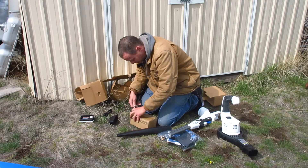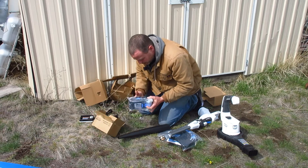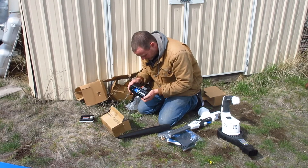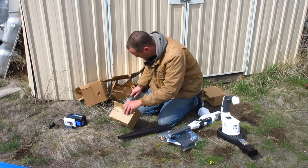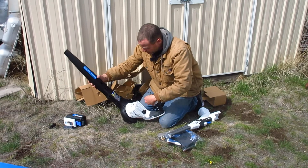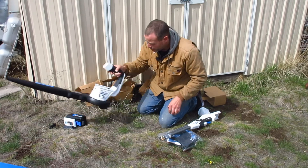Let's go ahead and open this up — that is one big battery, and it definitely needs to be charged. We'll get it on the charger in a minute. The blower looks pretty easy to put together — you just slide that on there, line these two up, and there you go. It sucks in from the bottom and blows out. That one's done.